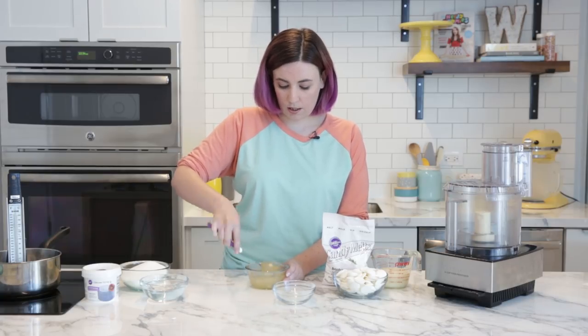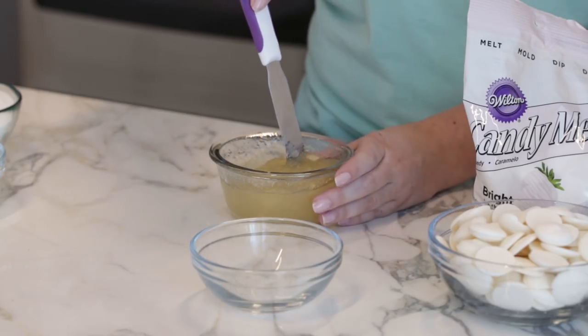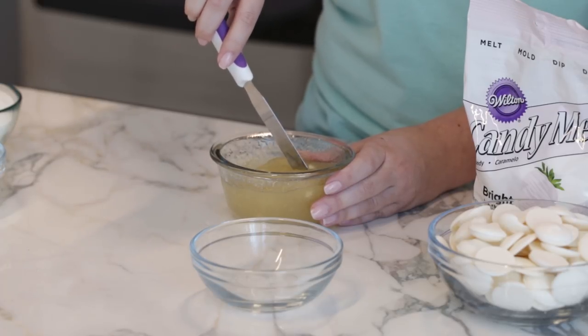We're going to give this about five minutes to bloom, which is what allows the gelatin to dissolve and disperse evenly in the glaze. And it's totally okay to substitute vegan or kosher gelatin.